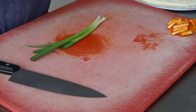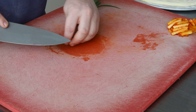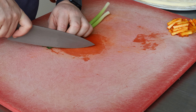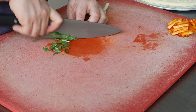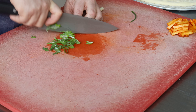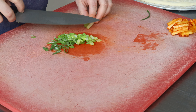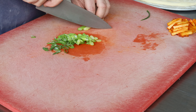The scallions are going to go on after we've baked the pizza, but we can cut those now. So we'll just take off a little bit of root there. I like to cut these on a bias — just looks a little nicer. As you get down to the white and lighter green parts, you want to try to cut that pretty thin. If you cut those too thick, they can be a little oniony.